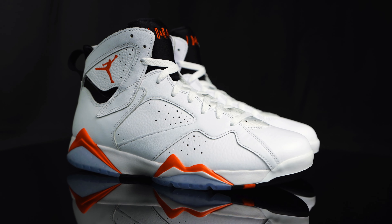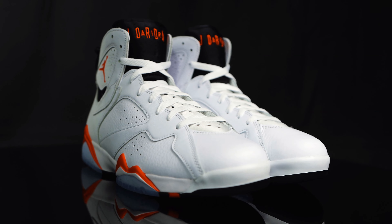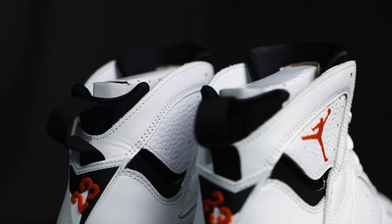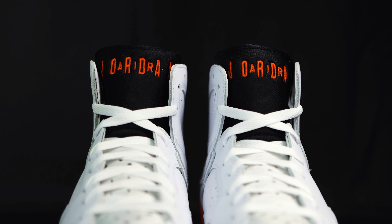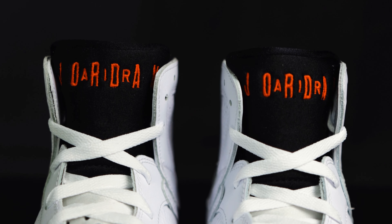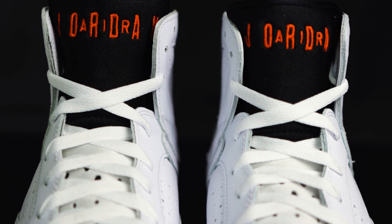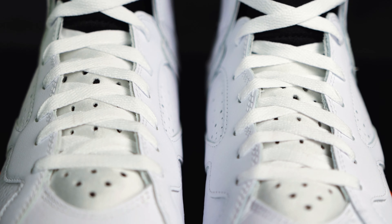This Jordan 7 is a retro constructed mostly of synthetic leather for the upper. For the sock liner, you have a black neoprene material. On the top of the tongue, you have this infrared Air Jordan spell-out logo, and you have flat white laces.